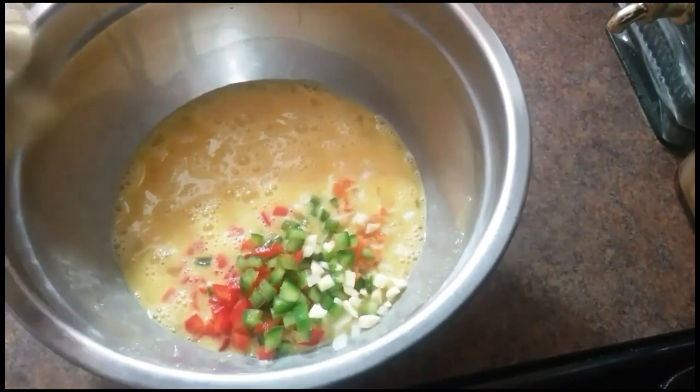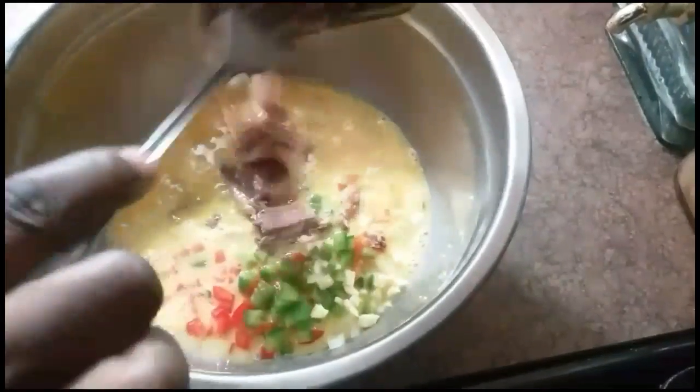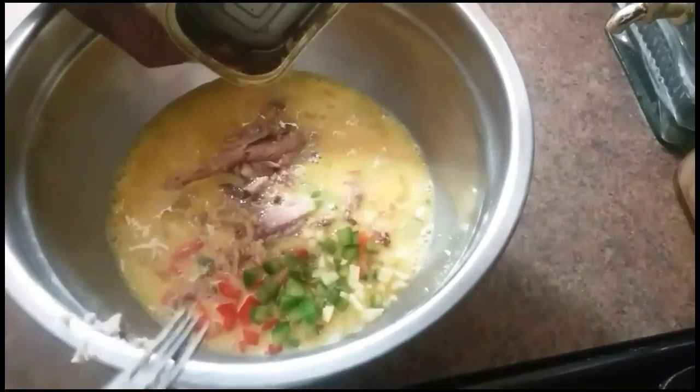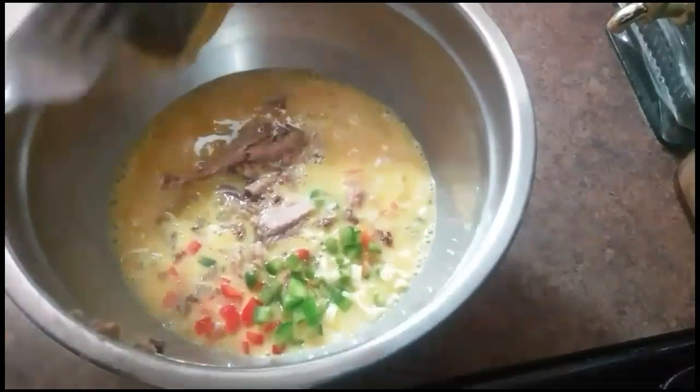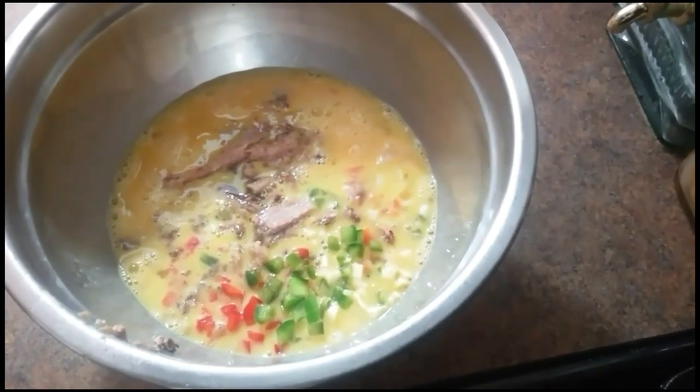Sardines are also good in omega-3. And the sardine that I'm using is skinless and boneless. One day I'm going to do a video on the differences between sardines — canned sardines.